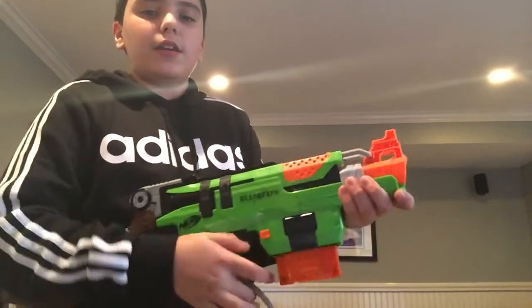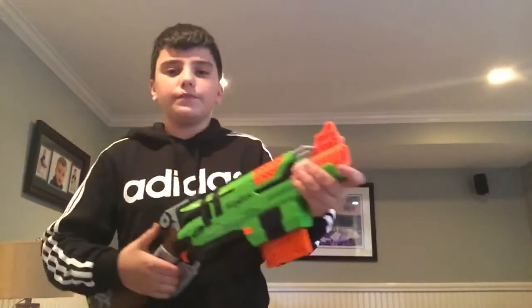One more time for the expert — and then the expert way. So yeah, that's how you do the sling fire reload. Goodbye.